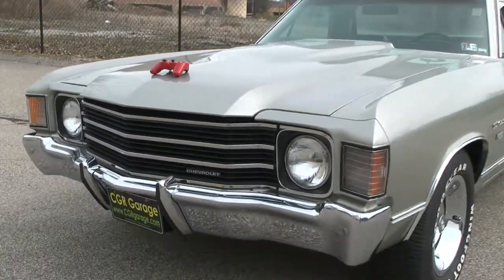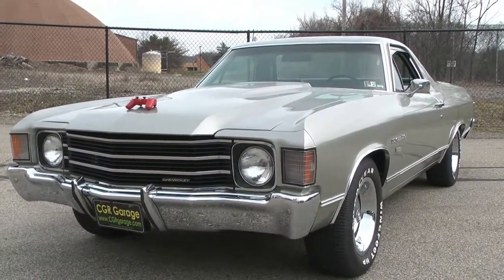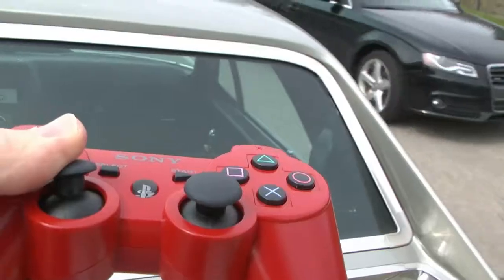It's not Knight Rider that you're watching. This is the Classic Game Room El Camino being controlled by the red PlayStation 3 DualShock 3 controller.